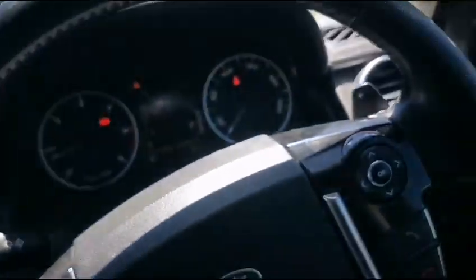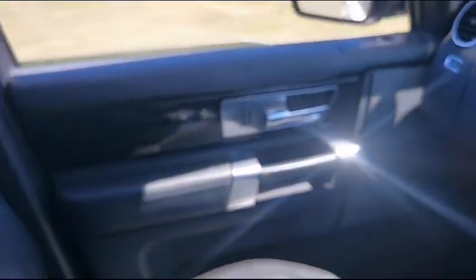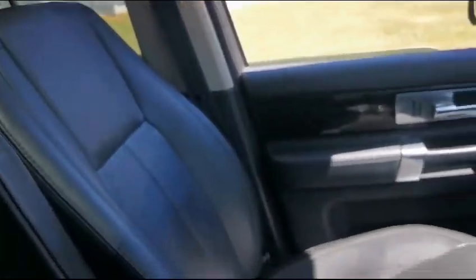The aircon blows hot and cold when needed. All speakers are in good working condition, as well as the dashboard. Here you have the front left door panel as well as the seat.